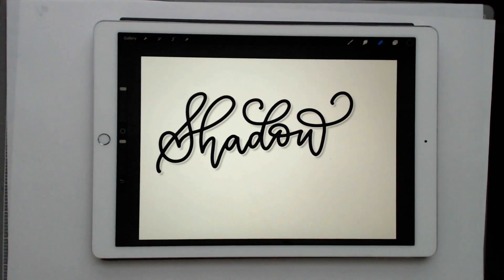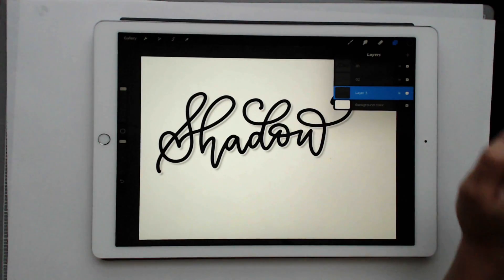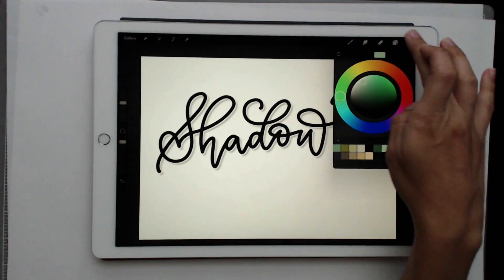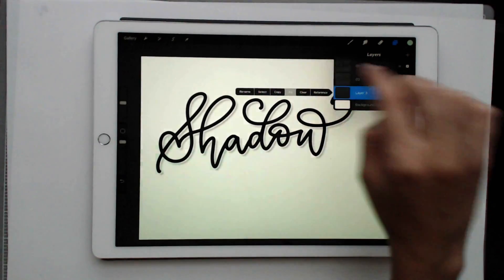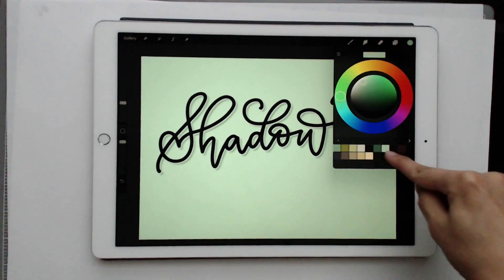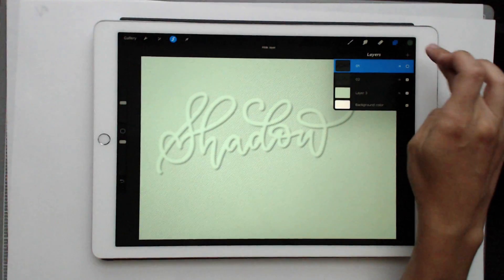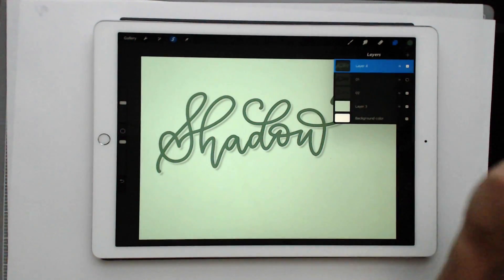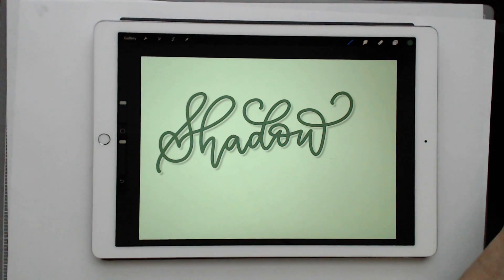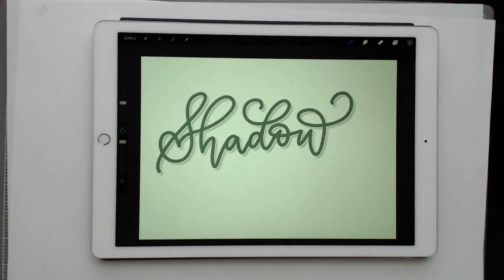From here you're all set. If you want to recolor things, my typical process is to create a new layer, drag it all the way to the bottom as a background color, and fill it — I'm using a mint color here. For the lettering, I use a darker forest green. Select the '01' layer, turn it off, create a new layer, tap it, choose fill, and that fills it with the color you want. I like experimenting with lots of different colors — that's my process. That's how to create an offshade or floating shadow effect in Procreate using an iPad Pro, Apple Pencil, and Procreate.